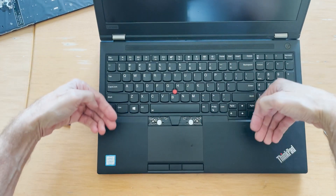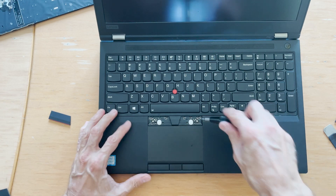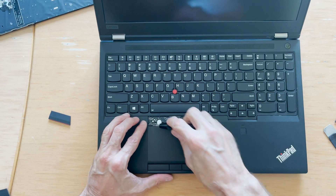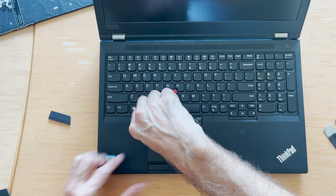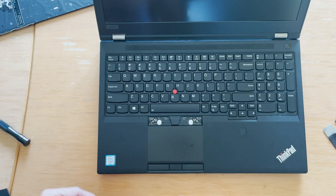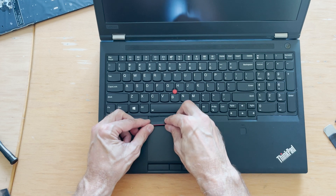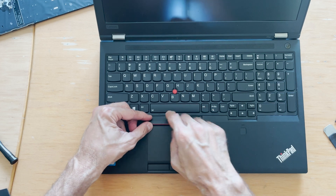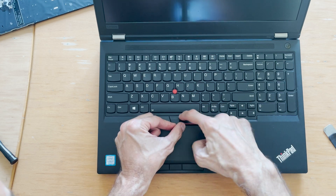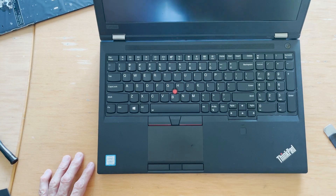I slide it this way, and now I should be able to secure the screws. Push — yep, there it is. Don't just spin it, push a little bit forward. In order to put this one, you put this side first. There — just push — there it is. That's it, new keyboard — let's test it.